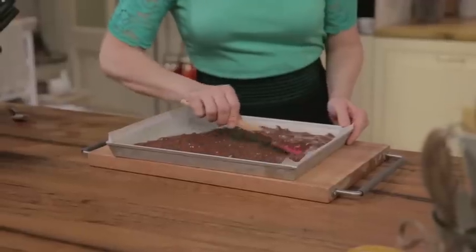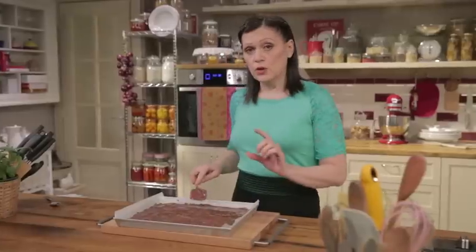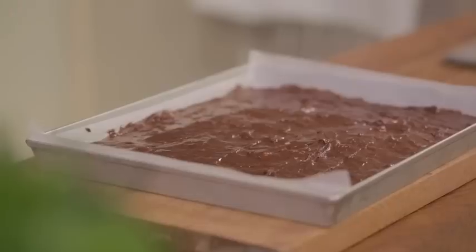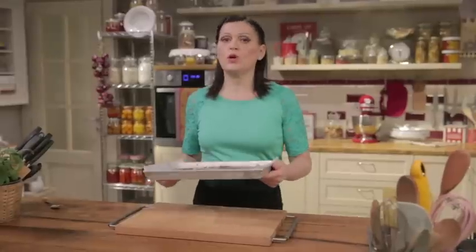Spread the batter evenly in the pan. Make sure it's not too thick, because we'll sandwich two brownies together with filling, so they'll be quite thin. Bake in a preheated static oven at 350 degrees for about 20 minutes. Then remove the pan from the oven, allow to cool for at least 10 minutes, and place in the fridge to cool.